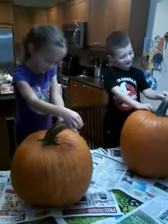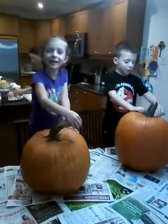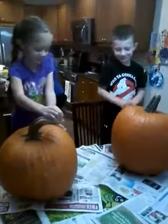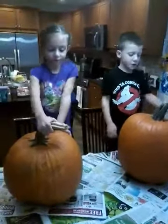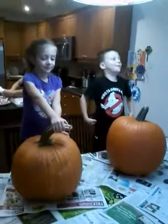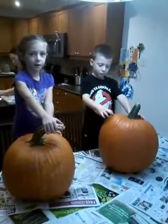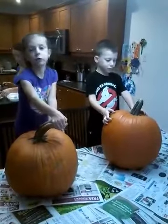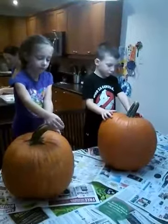Today is October 28th, it's been a while since we've done a video. Carving pumpkins! Alright, so we're gonna do the best we can with this video, it's gonna take a while but we'll try to keep it as entertaining as possible. Okay guys, so we'll start the pumpkin carving process and we'll continue — we have time, we'll do a different video continuing.